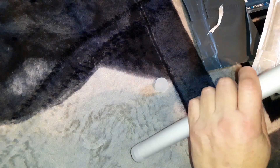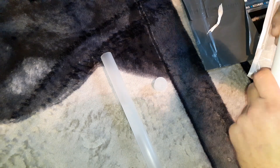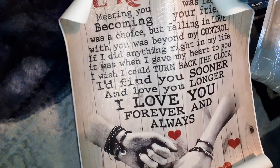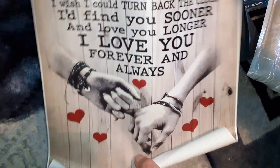This one is on a tube. That's a canvas actually. It's not a sticker, it's a canvas. It's very nice.